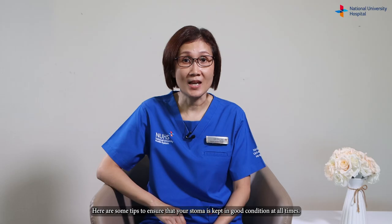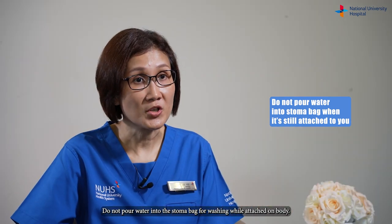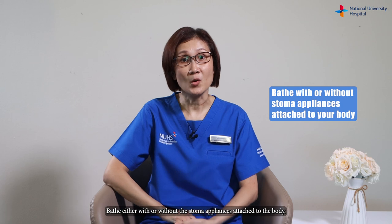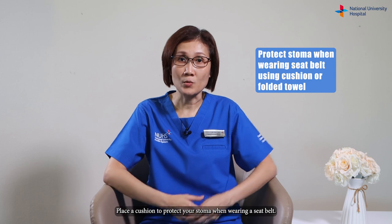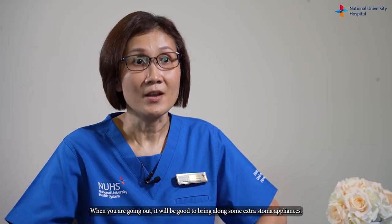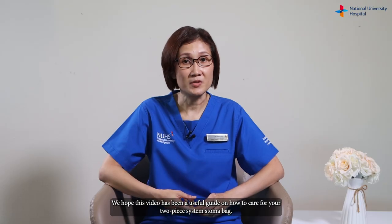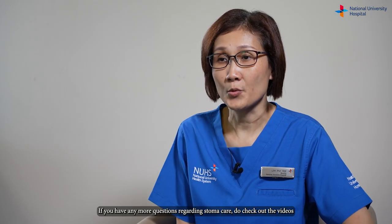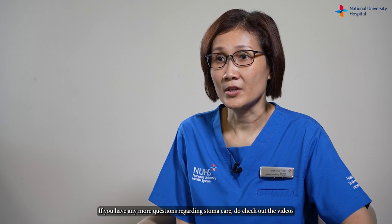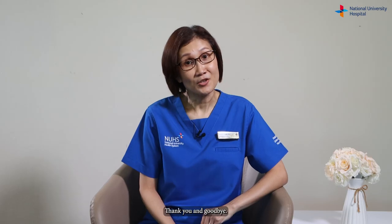Here are some tips to ensure your stoma is kept in good condition at all times: do not pour water into the stoma bag for washing while attached on the body. Bathe either with or without the stoma appliances attached. Place a cushion to protect your stoma when wearing a seat belt. When going out, bring along some extra appliances. If you have any more questions regarding stoma care, check out the videos or NUH website via the link in the description box, or talk to your healthcare provider. Thank you and goodbye!